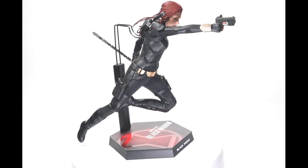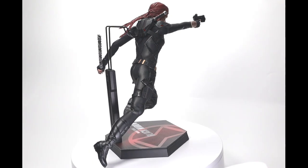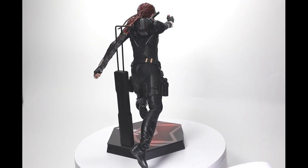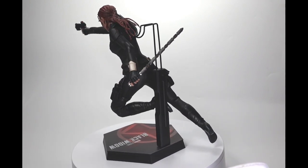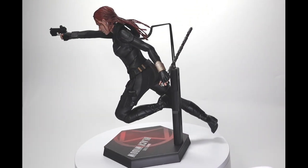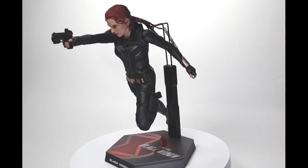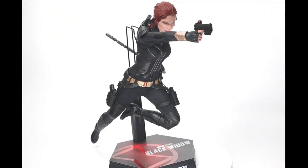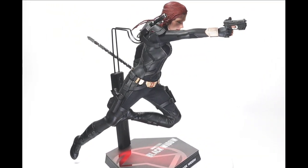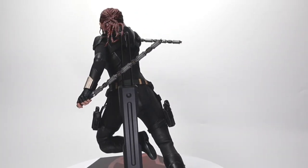When you copy this pose, check every joint to see if the angle is around the same, because every angle is done with a specific purpose. This video is a bit longer than my usual 10-to-15-minute runtime because I also want to include turntable shots so you can see the pose from every angle and compare your pose to check if the angles are matching.